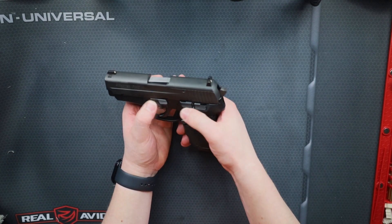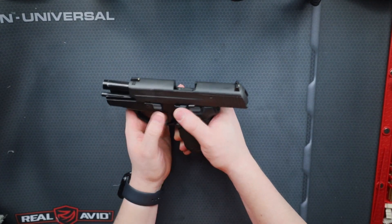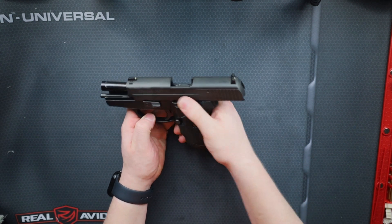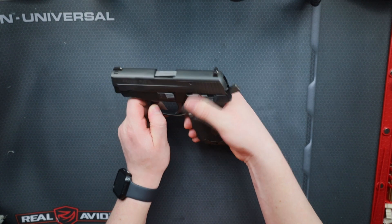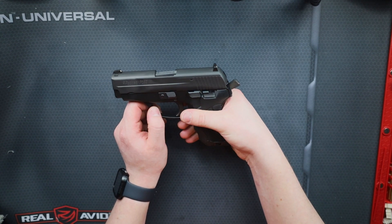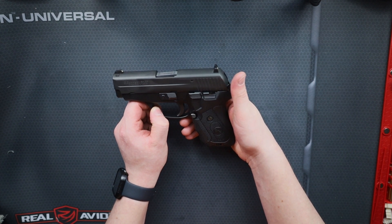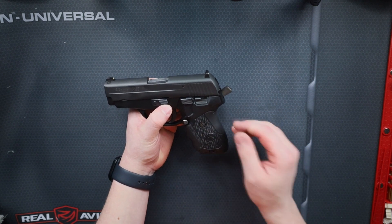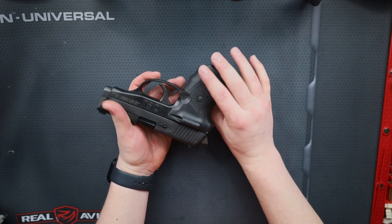I do often find with all the levers on the side — the take-apart lever, the decocker, and the slide release fairly close together — that sometimes I feel like I'm grabbing the wrong one. But I do love this gun. It was my first full-caliber gun given to me. I had a .22 as well that I got a little before this, but this was my first large caliber pistol.